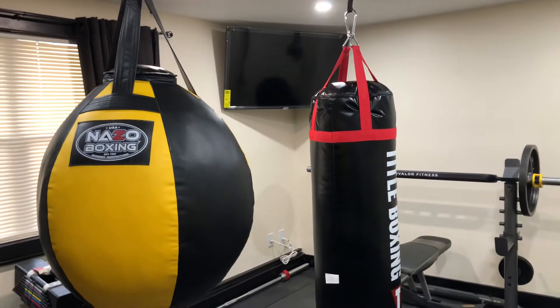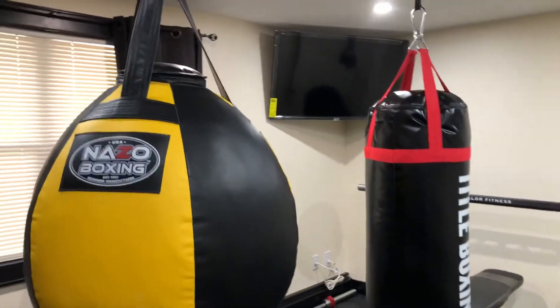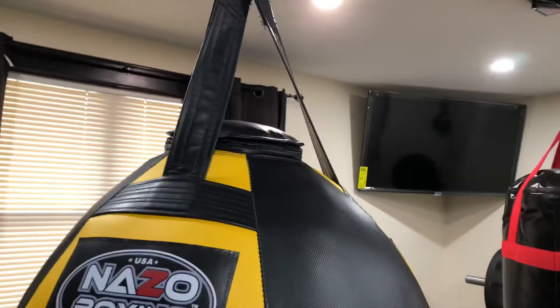Hey, what's going on? My name is Donovan. I'm from Long Island, New York. This is my personal review on the First Law Fitness Spider-Mount.